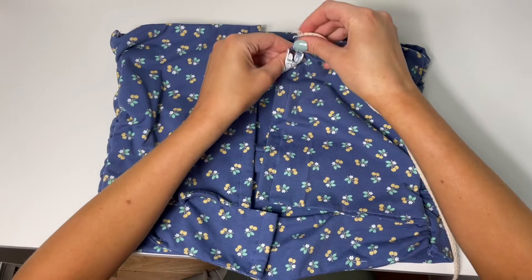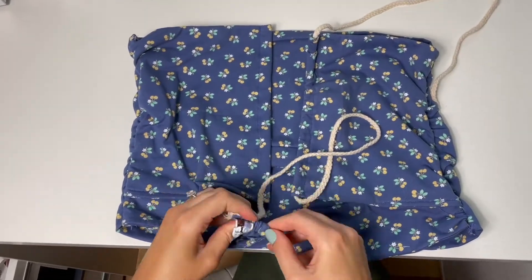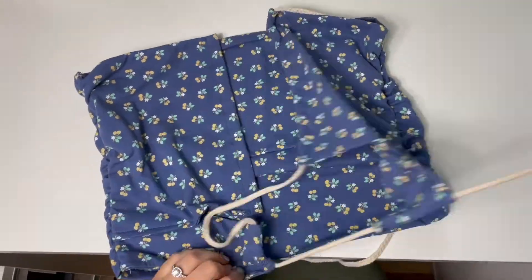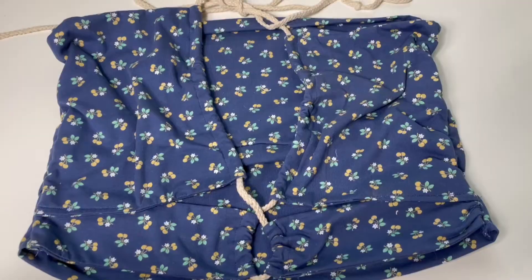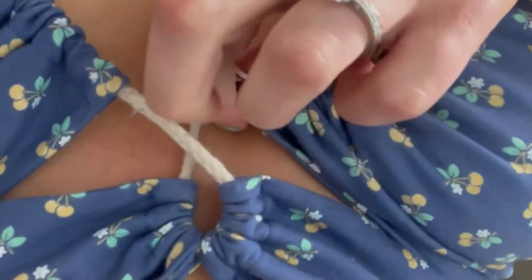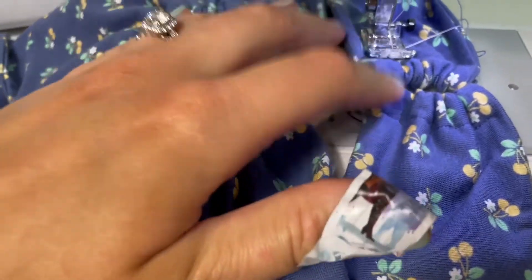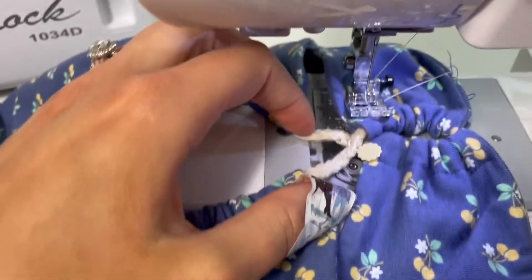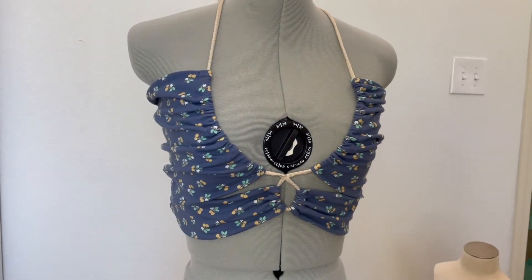Then you just put a safety pin on the end of your cord or whatever you're using, put that through the front, cross them, weave that through, and then you're done. I ended up wanting this to stay put, so I ended up sewing the string where it crossed — which you can kind of tell there — and that's the final product.